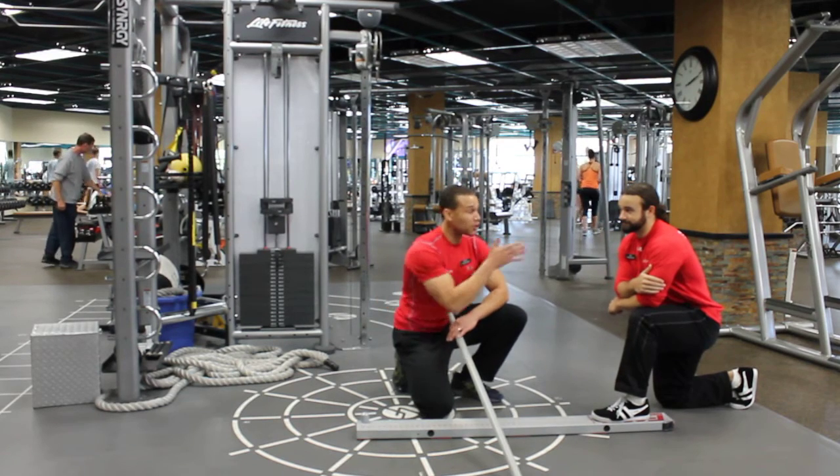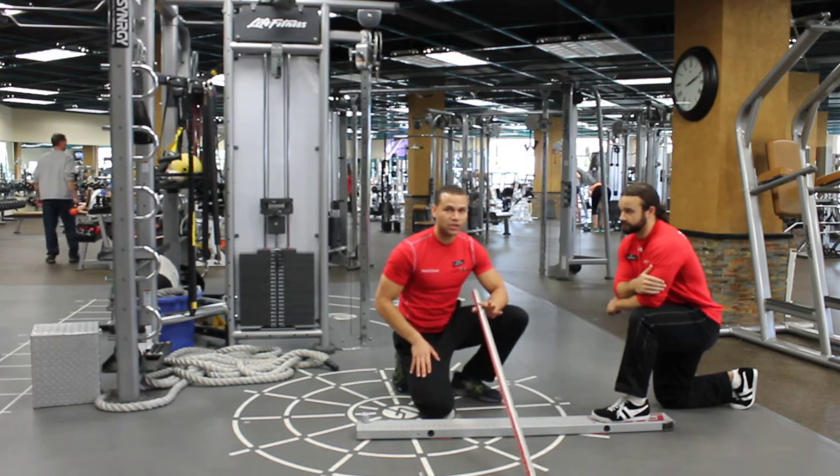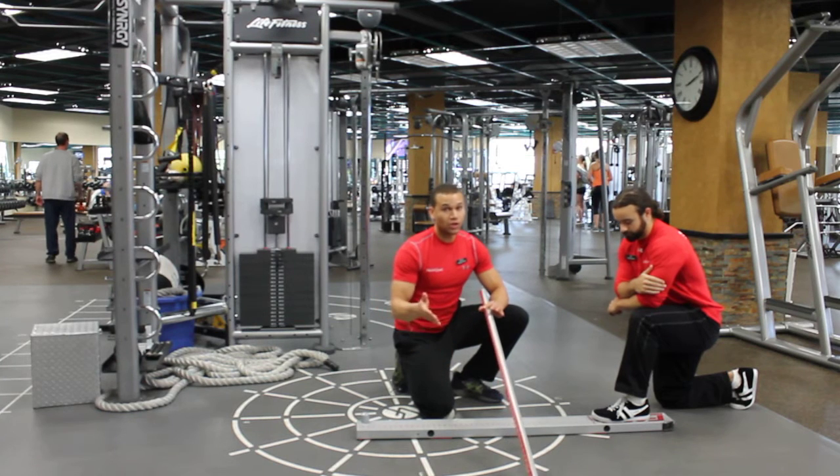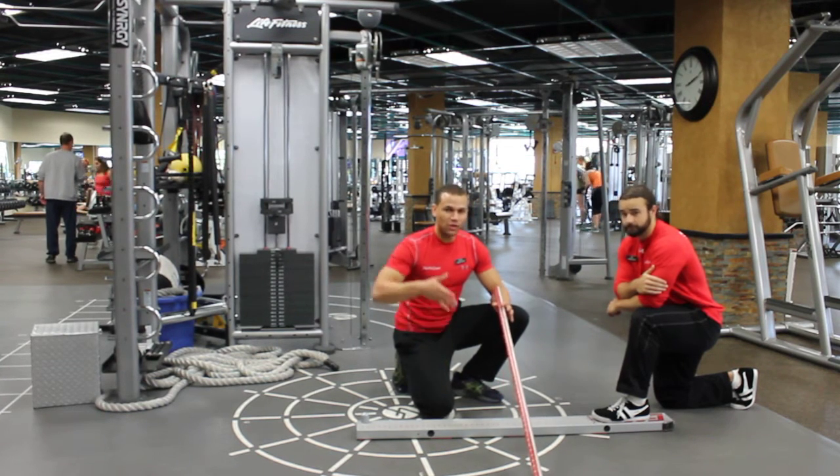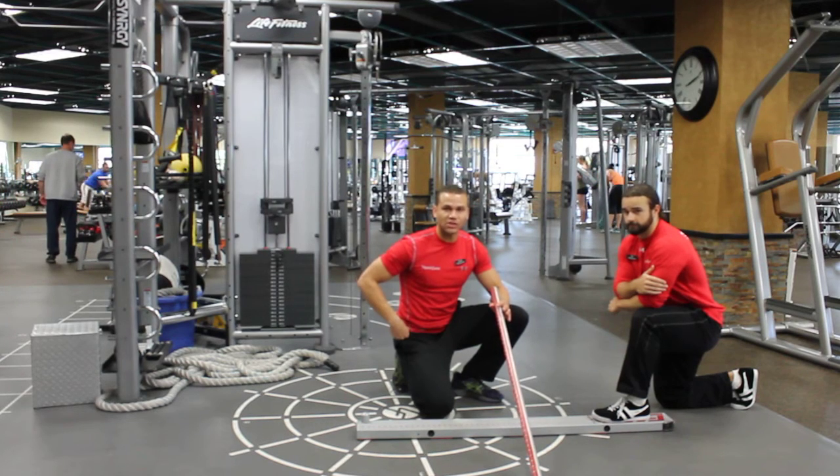So he's perfectly fine. But if you're doing this on yourself, you need to make sure that you're at least at 3 inches, or you really don't have any business squatting or lunging or doing any functional deep flexion exercises in the hip.